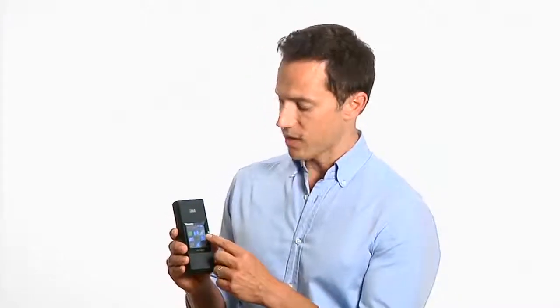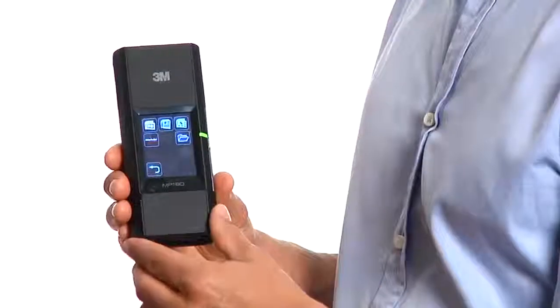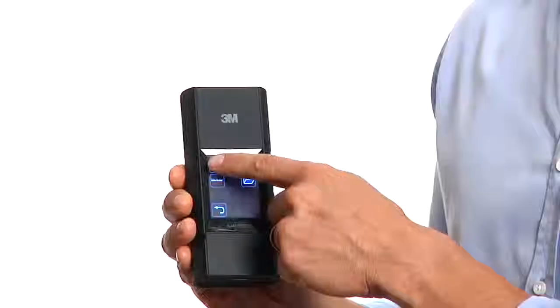To view a PowerPoint on your 3M MP180 pocket projector, simply press the file icon from your home screen. Now select the PowerPoint icon in the top left corner. Here you can select the PowerPoint file you want to view.